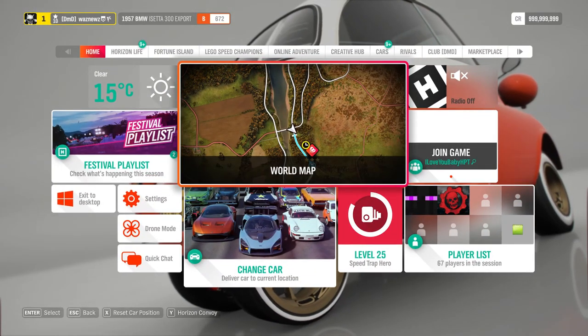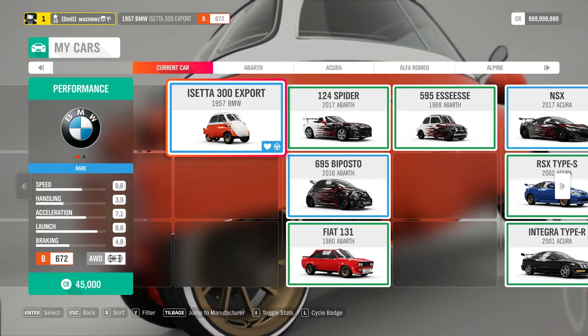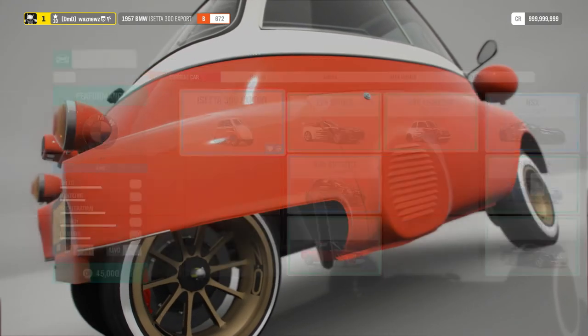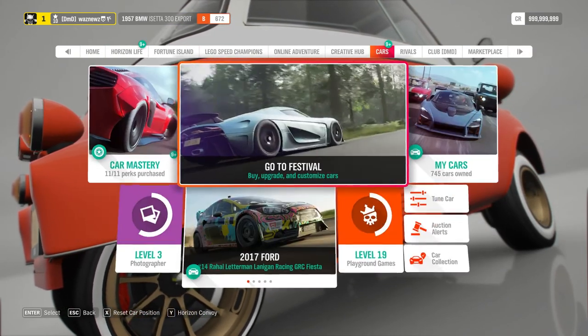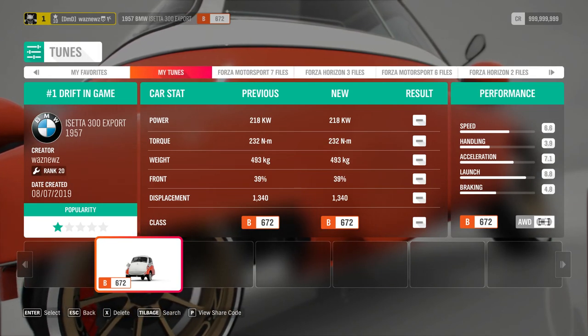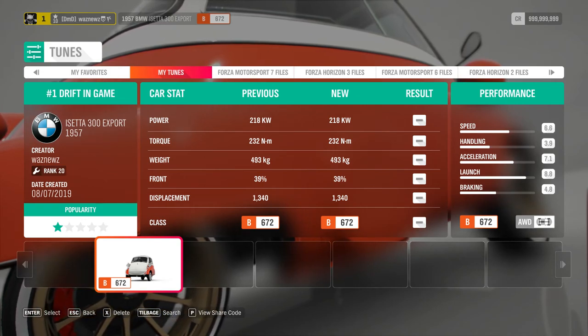So there you have your two cars. This is the 1957 BMW Isetta 300 Export, and the tune I'm using on this car is called 'Hashtag One Drift' — number one drift in the game, in my humble opinion.